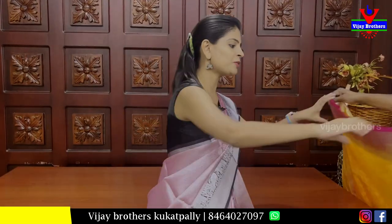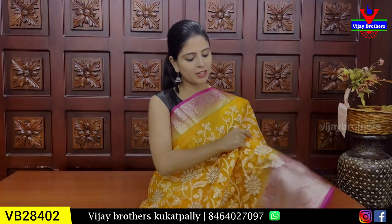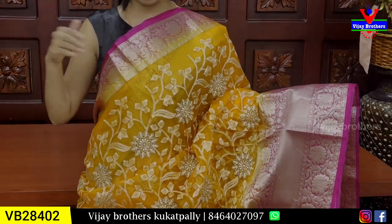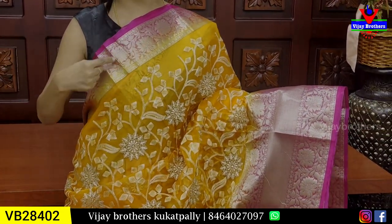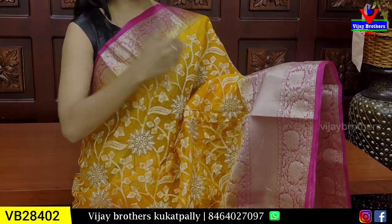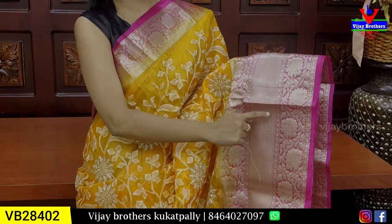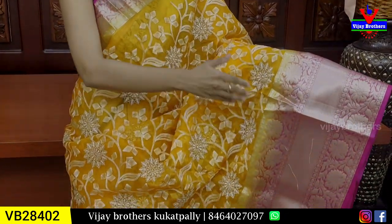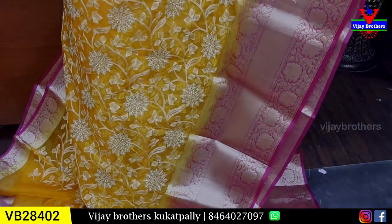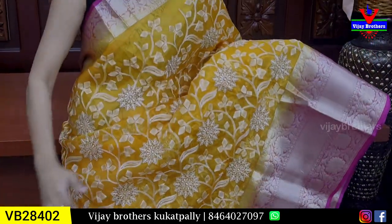Next, organza saree. Color combination: yellow and pink. We have a 3–4 inch golden zari weaving with floral and creeper pattern. Checks pattern and polka dots border. Floral and creeper pattern on both sides, and a diamond pattern. The body has thread work — it is completely thread work in a floral and creeper style. The outline of the flowers is silver zari. It's complete thread work.